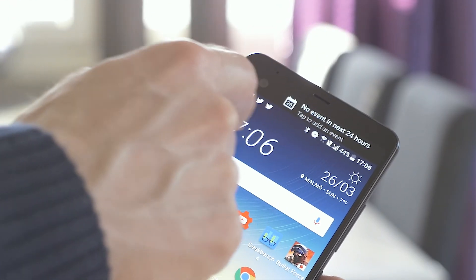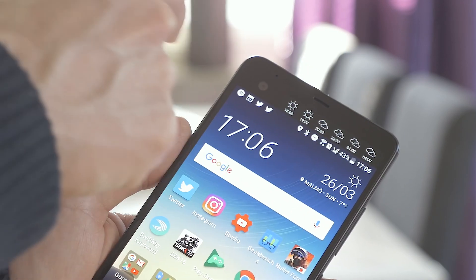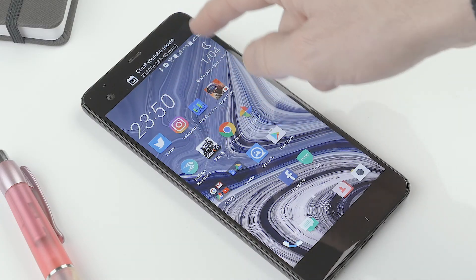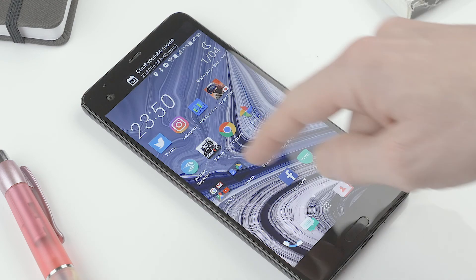We start with the second screen that U-Ultra has. Here you find shortcuts for contacts and software and other useful info like calendar. Really nice to have, but maybe you want them in another order or you want to show less.